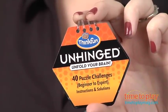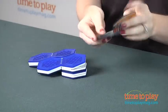There are four different levels: beginner, intermediate, advanced, and expert, and each level has ten puzzles.